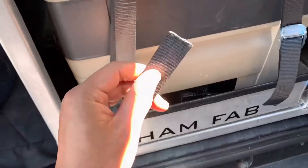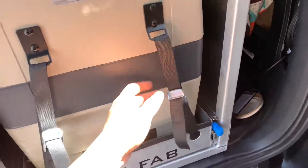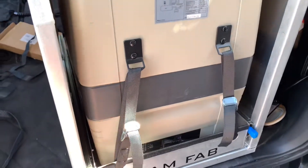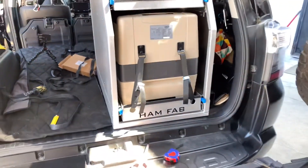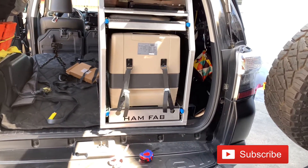And there you go — the lashing straps are installed, the ends are burned, and it's nice and tight. Again, it's rated up to 600 pounds so it should hold all your goods. I'm going to go ahead and test it out, but so far I like it. It's a lot more low profile than the ratchet straps and a lot lighter in weight and footprint. Hope you guys enjoyed the video!